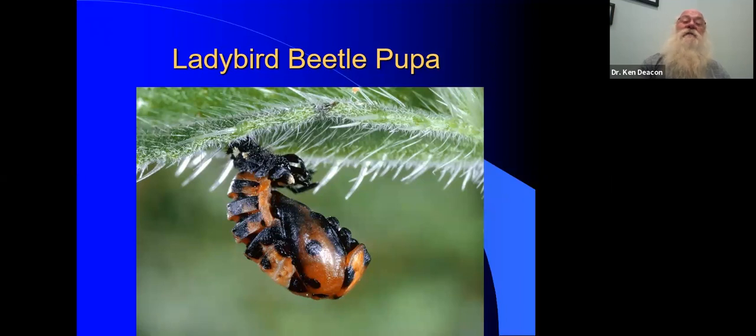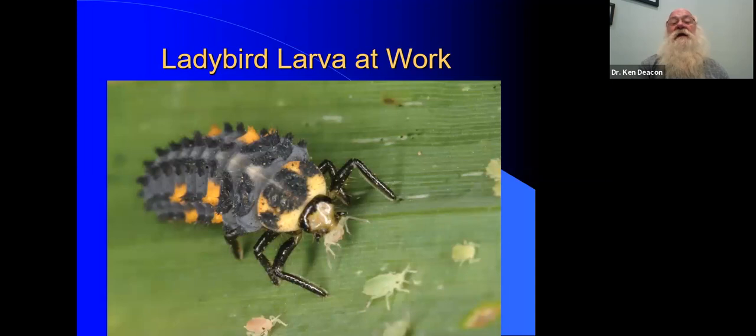This is the pupal stage of the ladybird beetle. When you find them, they kind of look like bird droppings on the plant. So again, treat them with care. And here is a ladybird beetle at work — this is the larva with an aphid in its jaw, just doing its thing for you.